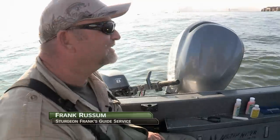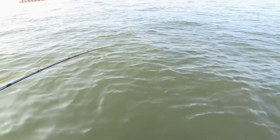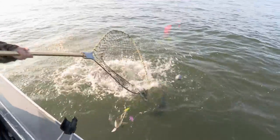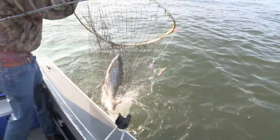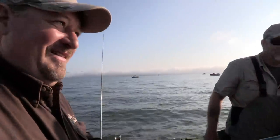Good way to start the morning out — nice sunny day with a fish on, using a brand new teaser system and it's working. See what we got here. I'm going to bring them right to you, Adam. Pull some slack off the reel.